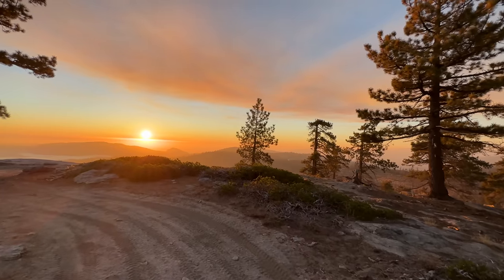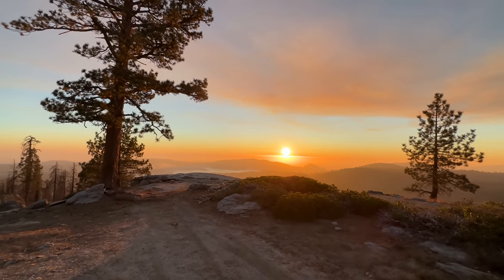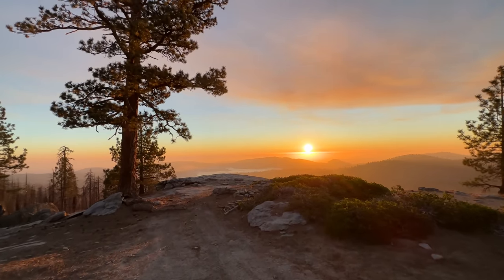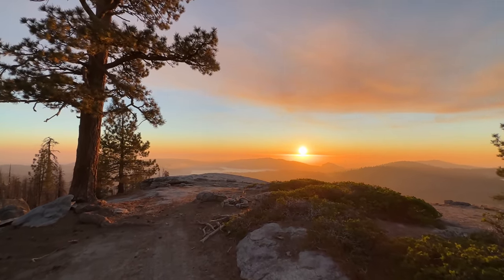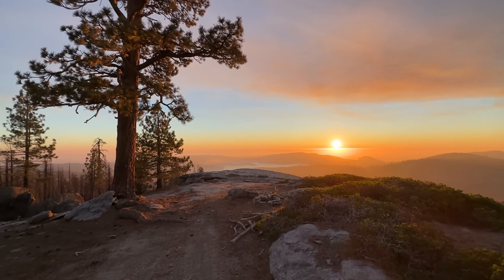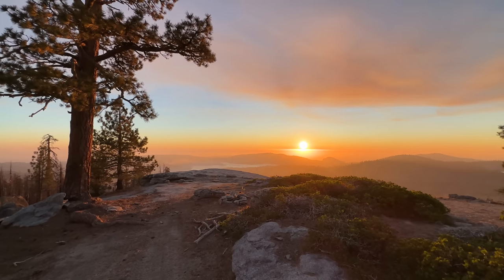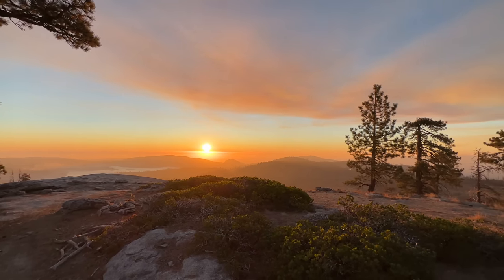Just look at this beautiful sunset. It's got that orange glow because they're doing a prescribed burn just east of Shaver Lake — you can see that off in the distance. There's no shortage of amazing spots in California.